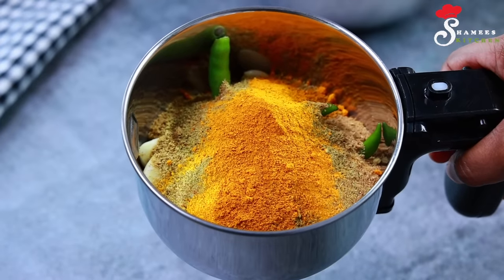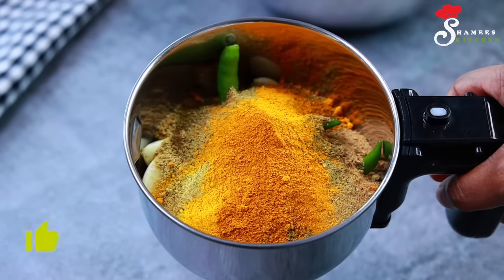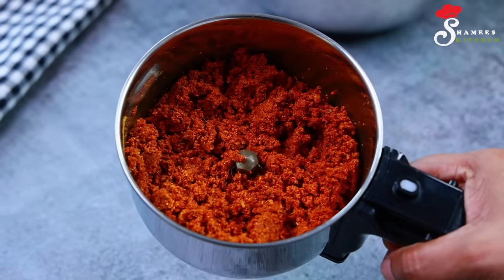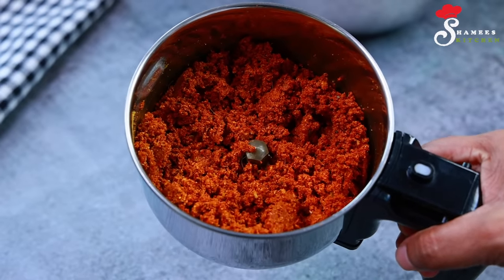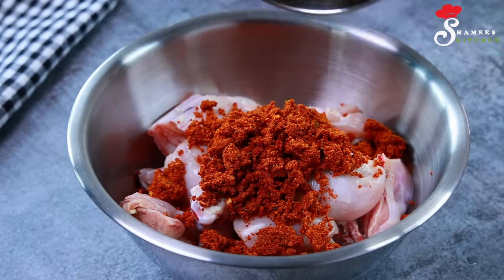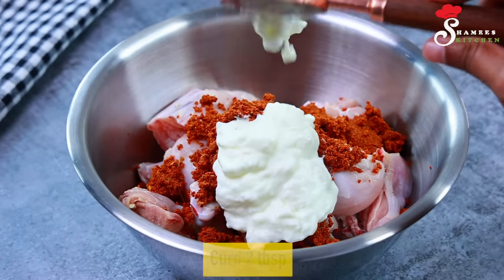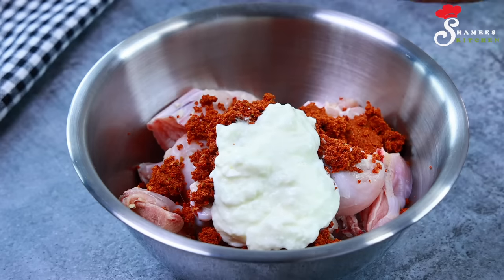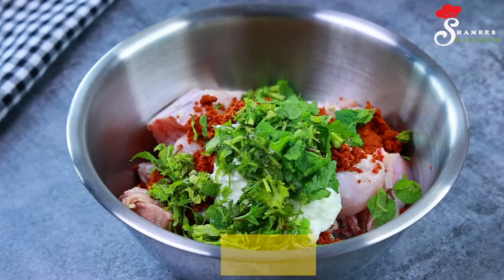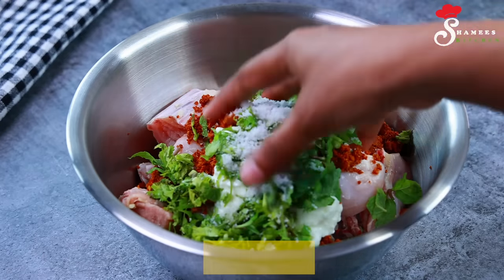We use a fine paste. You can use a small piece of fine paste for this. We use the chicken for this. 2 tablespoons, 1 tablespoon of thyriam — now we are mixing in the chicken.